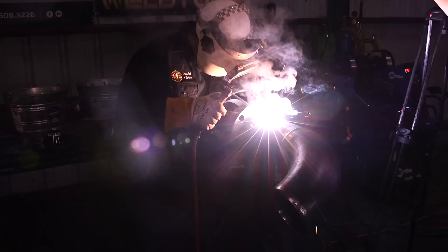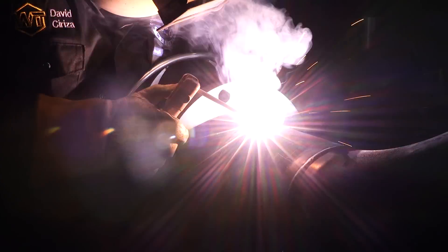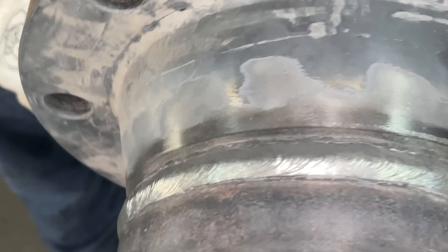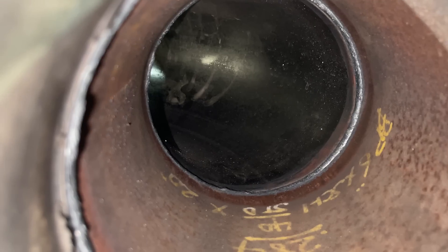I got the first weld all capped up here. I'm going to go ahead and cap the second one. I'm still using 7018, 5/32, 175 amps. So I'm done with the first two welds of the spool. I'm going to go ahead and hand it over to Andy and he's going to continue on finishing off this spool.